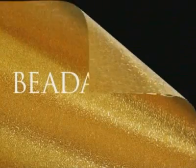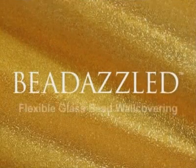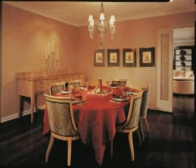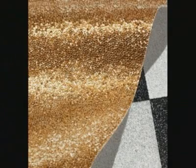Thank you for selecting Maya Romanoff's extraordinary Bedazzled Flexible Glass Bead Wall Covering. Since Maya Romanoff first introduced Bedazzled in 2002, it has evolved into numerous incarnations that include Geode, made with both larger and smaller sized beads; Bauble, tiles made with entirely large beads; and Bedazzled in Relief, a pattern derived from small and large sized beads.